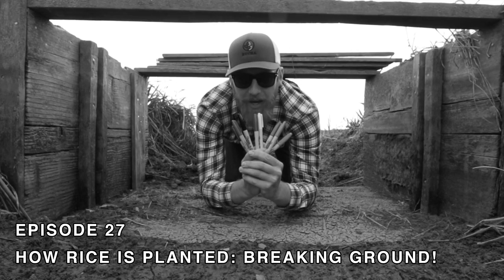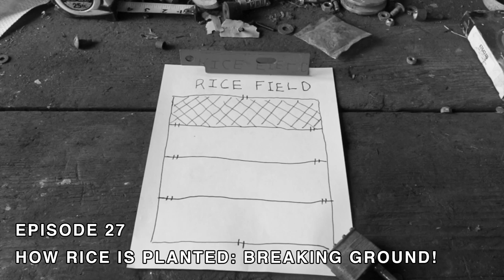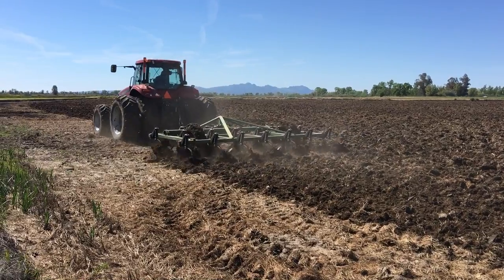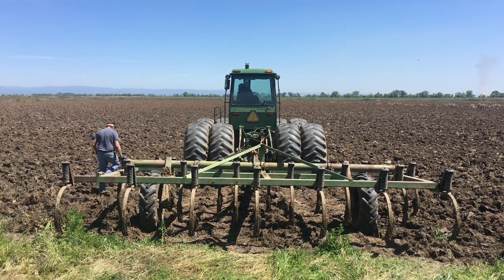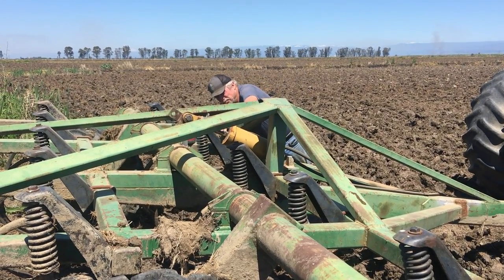Remember back to episode 27 titled 'How Rice is Planted, Breaking Ground'? I gave an illustrated overview of the groundwork required to put in a new rice crop. We chisel once diagonally and again a second time, crisscrossing the previous path ensuring we're breaking new ground. And that's our status - the second pass with the chisel. The chisel shanks are 12 inches apart and digging into the soil about 7 to 8 inches deep. Every square inch of the field will meet the chisel plow. Pops is making an adjustment on the 8640 pole chisel, preventing it from digging too deep as we make a second pass. The pole chisel is run by a hydraulic ram which raises and lowers it. Adding a stop to the ram prevents it from lowering too far, prevents it from digging too deep.